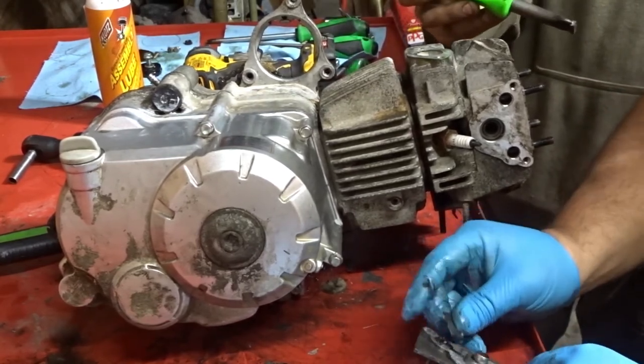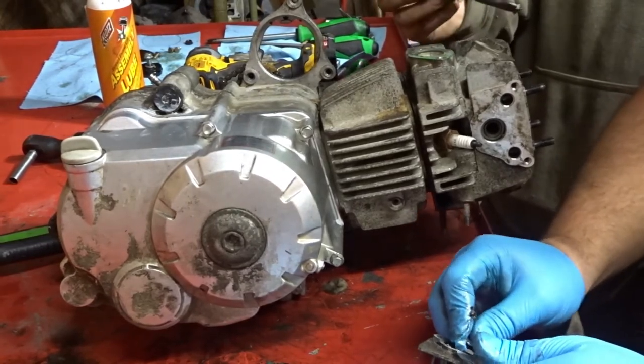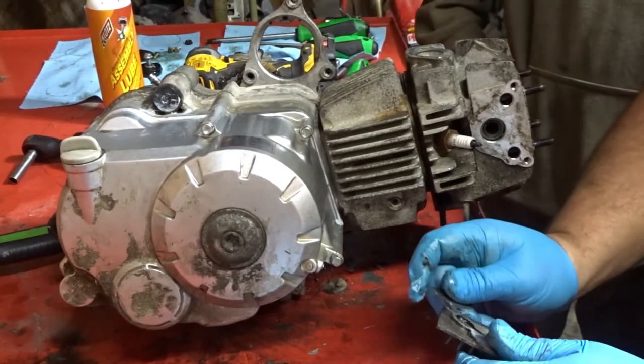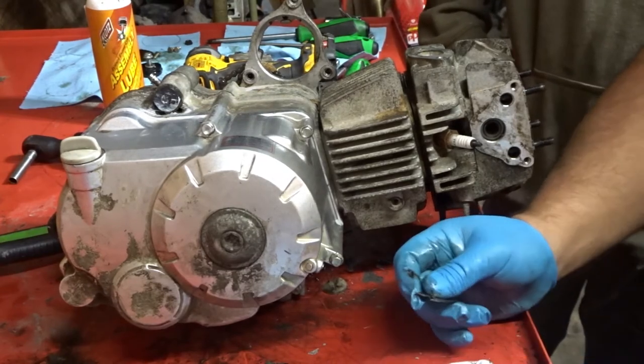Yeah, that's the right tool for the job — it just makes me feel masculine. I just got a manicure, so I've got to keep them clean. I can't get my manicure dirty, that's why I'm using gloves.